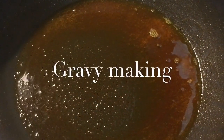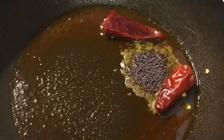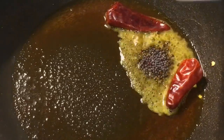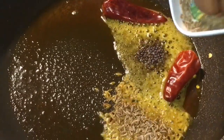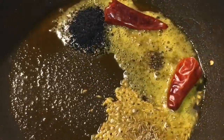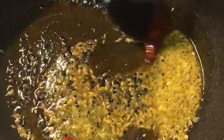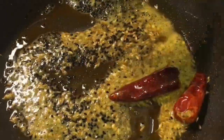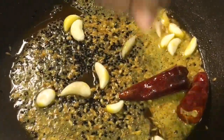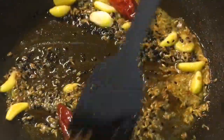Now in the same oil put two red dried chili, one teaspoon of mustard seed, or sorso. Add jeera seeds, or cumin seeds, and kalonji — that means nigella seeds. Let them crackle. Now add garlic, or lasun, into it. Let them crackle.